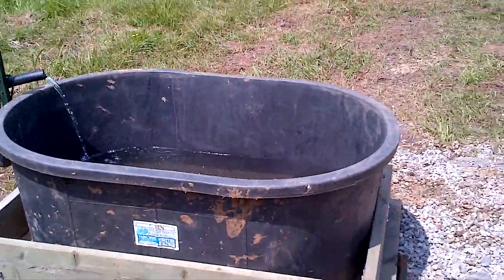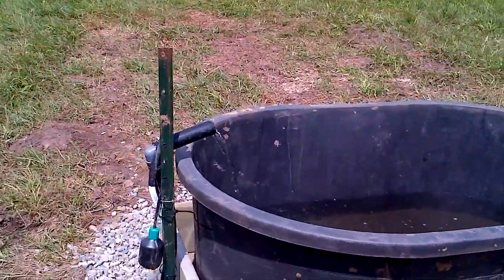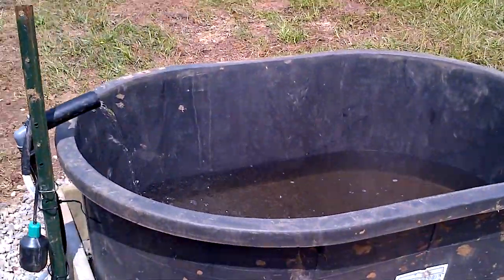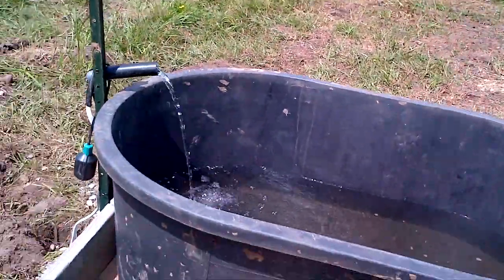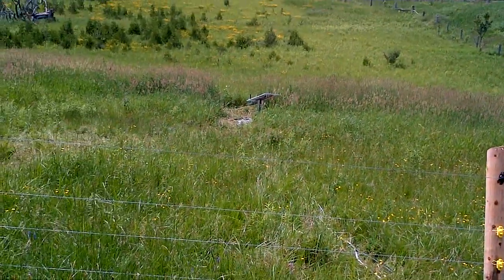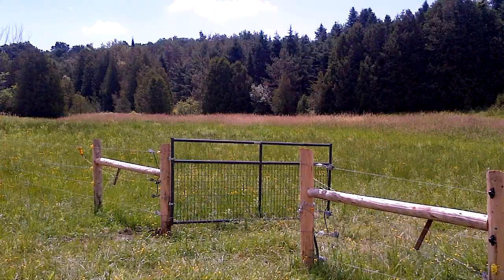We have a 160-gallon tank, and that's what we're seeing for flow. There's our float switch, which we'll get installed in the tank to turn the pump on and off, so we don't unnecessarily run the pump and wear it down over time. Here's a shot looking back through the fence towards the water course — nice spot.